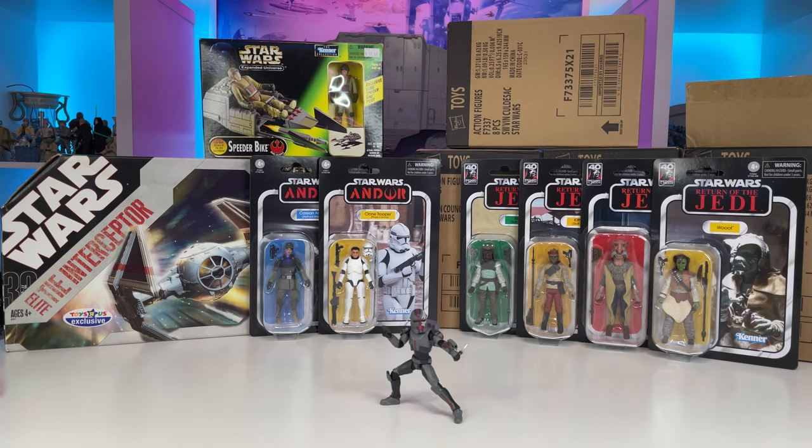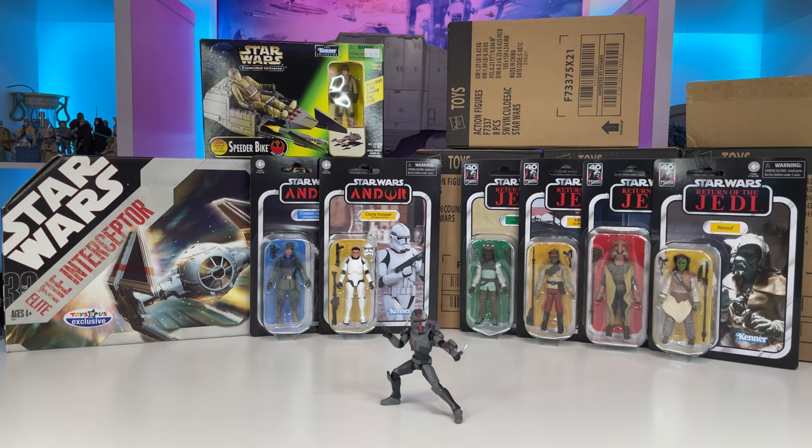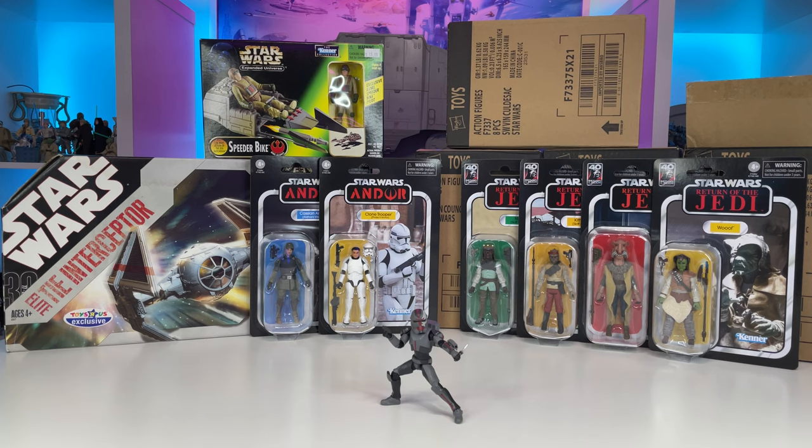We have the TIE Interceptor Elite, the Speeder Bike from the Expanded Universe, the 40th Anniversary Skiff Guard Repack, and Cassian Andor, the Phase 2 Clone Trooper, and Hunter from the most recent wave. The rest of the characters from that wave are on their way from Big Bad Toy Store and should be here within the next day or so, so definitely be on the lookout as I review each one of those figures.